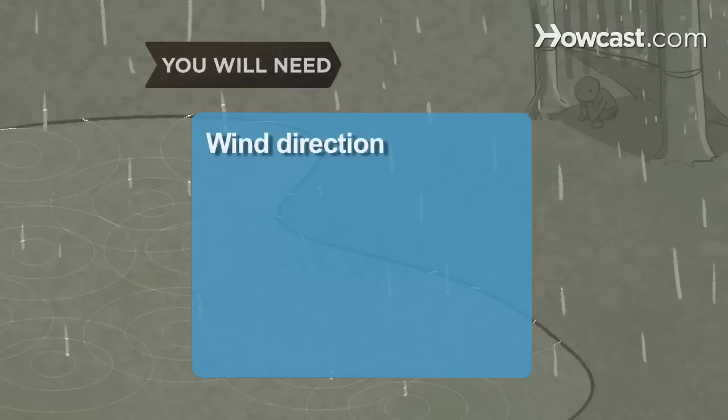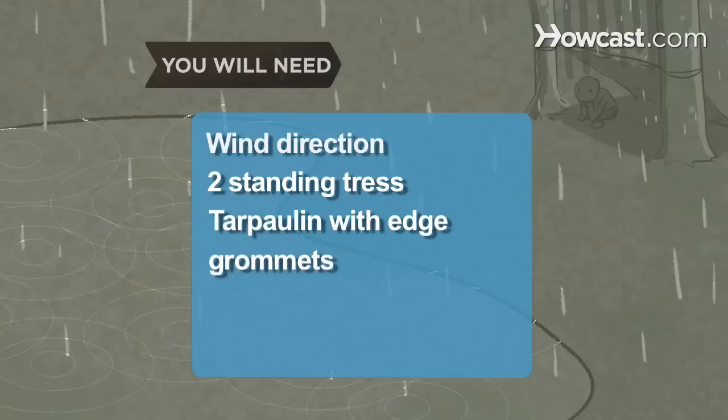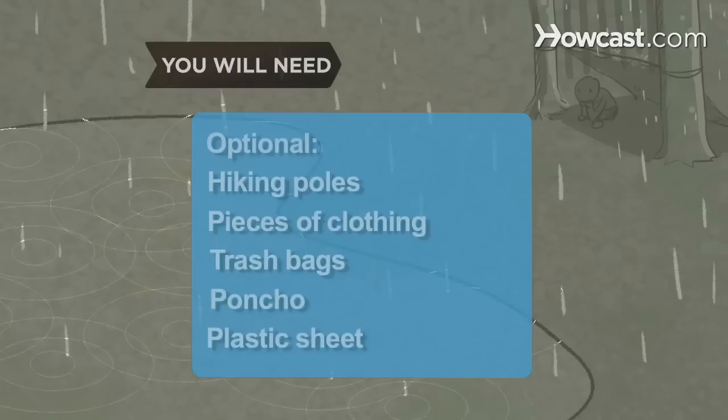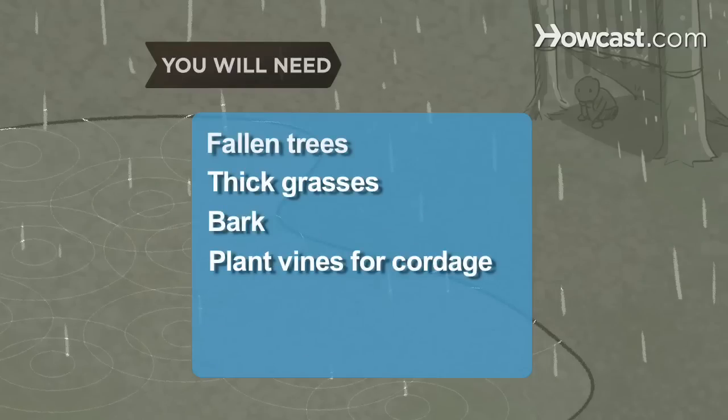You will need: the wind direction, 2 standing trees, a tarpaulin with edge grommets, rope and stakes or rocks, hiking poles, pieces of clothing, trash bags, a poncho, a plastic sheet, fallen trees, thick grasses, bark, and plant vines to use as cordage.